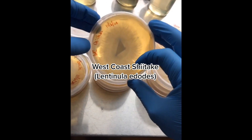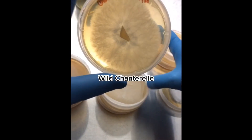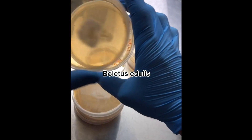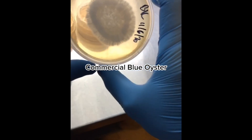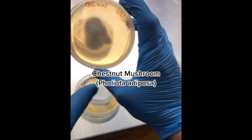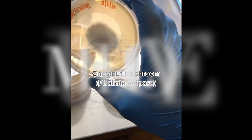Then this is our shiitake, our west coast shiitake — a new shiitake with really healthy growth. We've got wild chanterelle, Boletus edulis — another wild clone — commercial blue oyster. This one's really healthy; I like the rigorous growth. And then this is our chestnut mushroom, Pholiota adiposa.